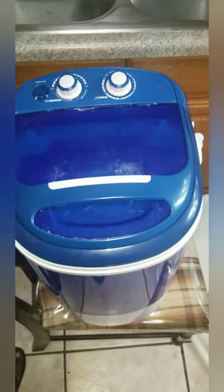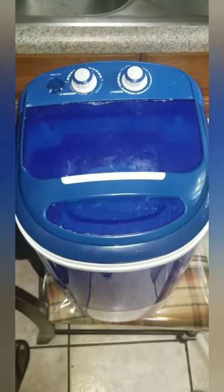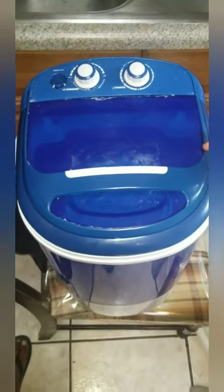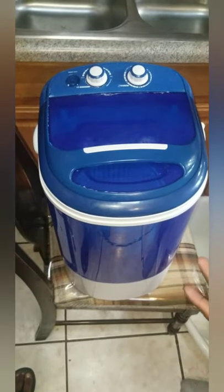Basically, if you don't have a washer in your apartment or home, you can get this little mini one. It will be able to handle a little bit of the bigger job that you want to do if you want to avoid going to a laundromat.